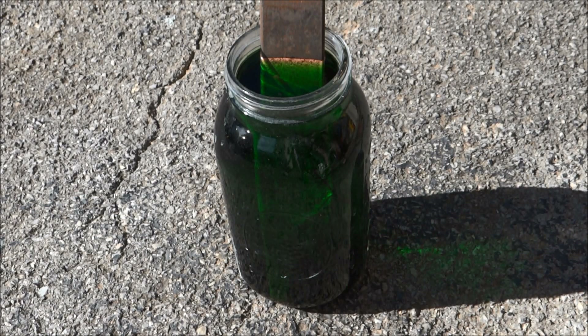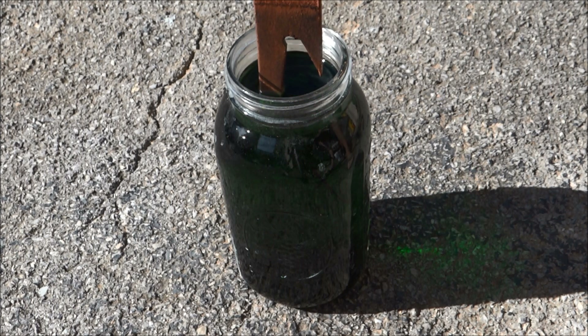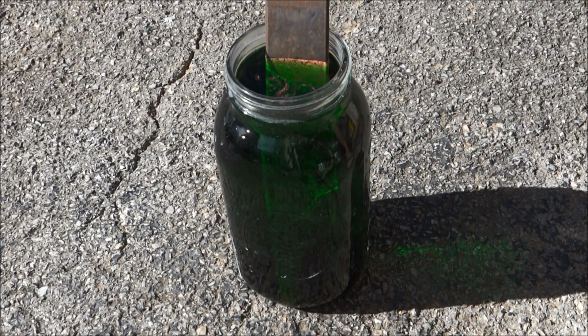That's been in there just maybe 10, 12 minutes. And you can already see the copper lining this. See that? Pretty slick. So I'll just let it sit this way for a while and let all that settle down off that piece of steel and rest on the bottom and then strain it out. Pretty nifty.